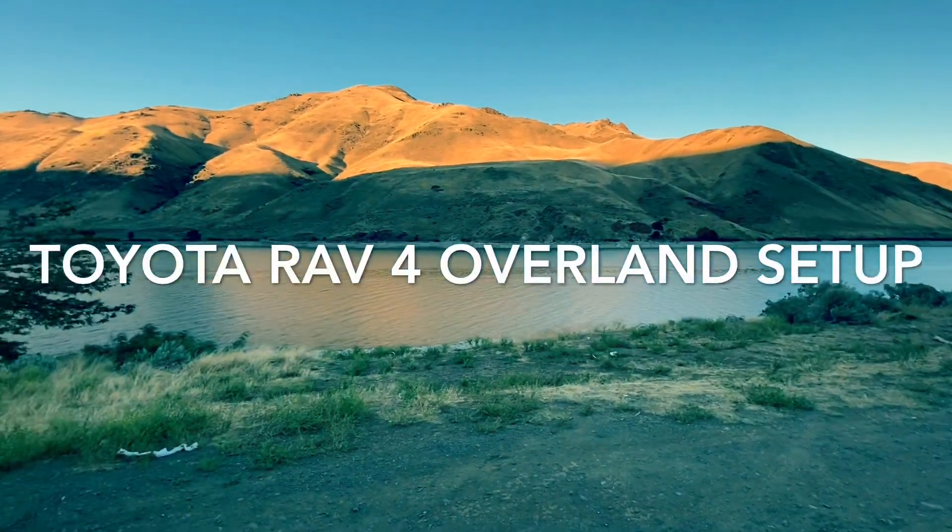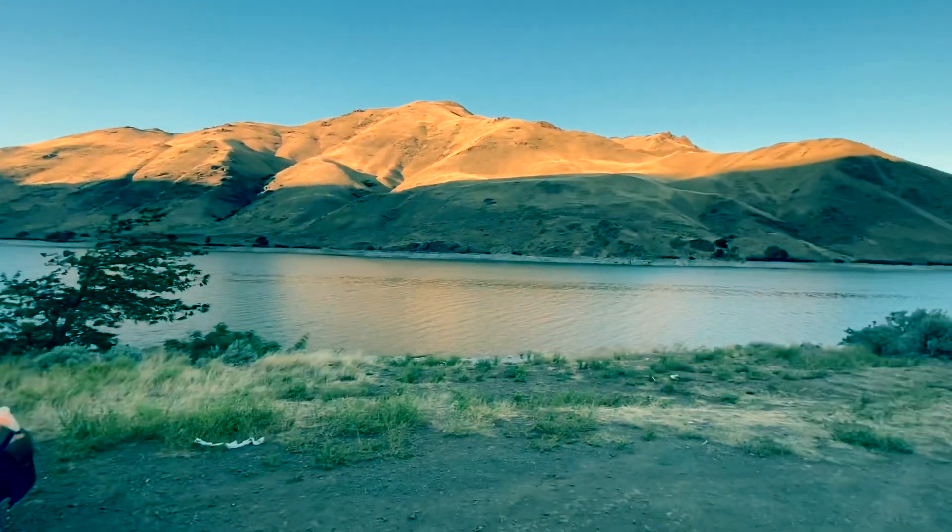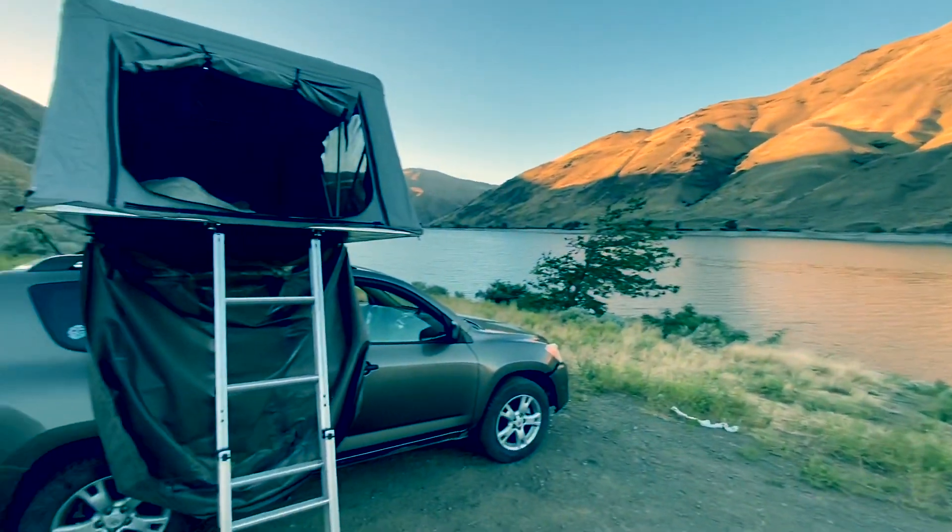What up, folks? I am live here from the Snake River. This is the Oregon-Idaho border. Across the river is Idaho. I am on the Oregon side.